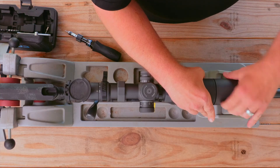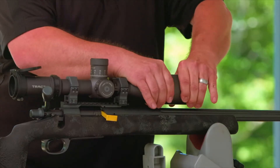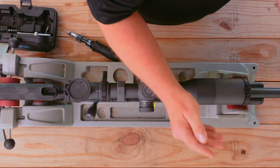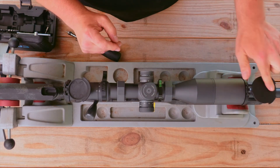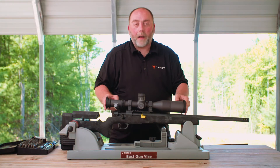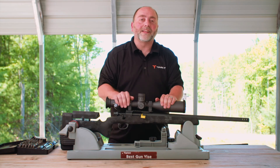Tighten up the sunshade — just make it nice and snug. Take your actual cover and snap it on. Test it out, lock them back, pop them back in place. Now you're going to be able to keep your lenses nice and clean.